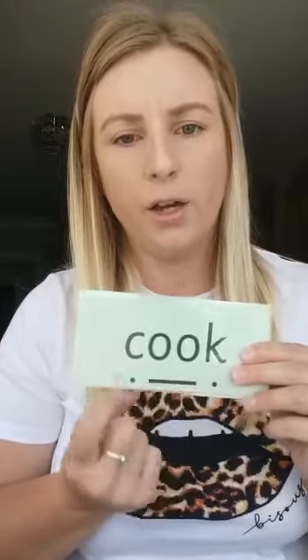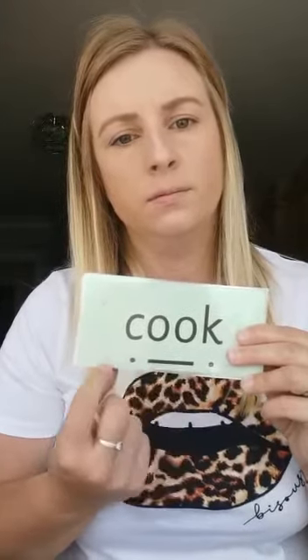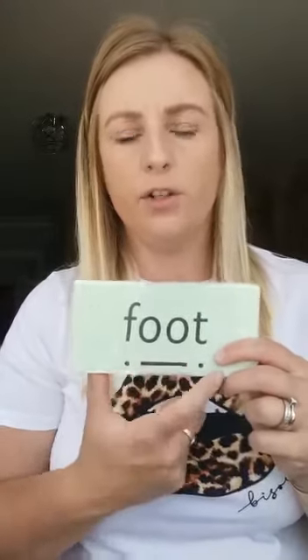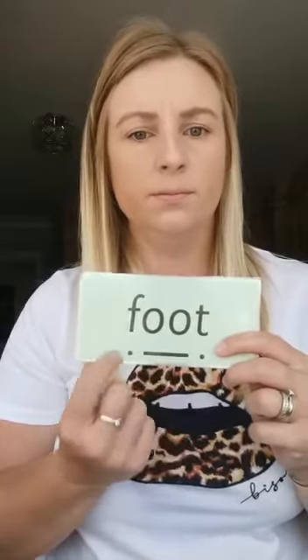Let's have a look at the next word. We've got c-u-k cook, your turn. Well done. Next word, we've got b-u-k book, and again. Well done. Next word, we've got f-u-t fut. F-u-t fut, your turn. And again. Well done.